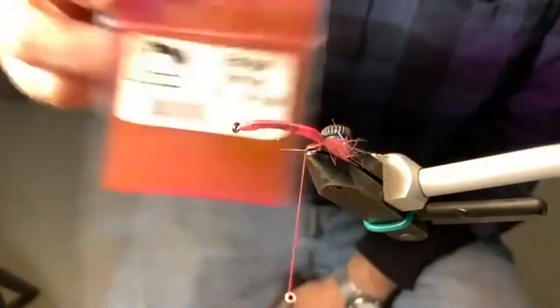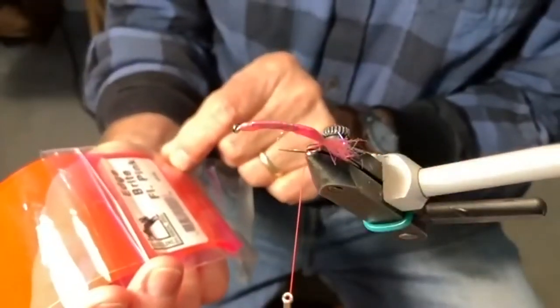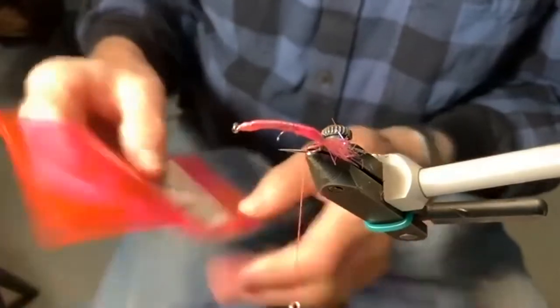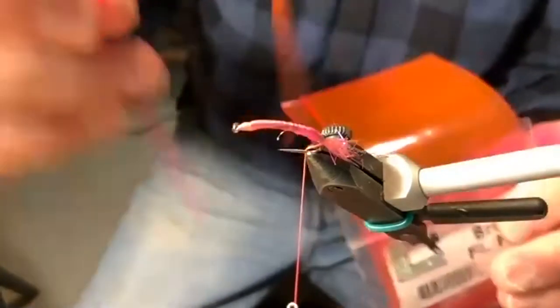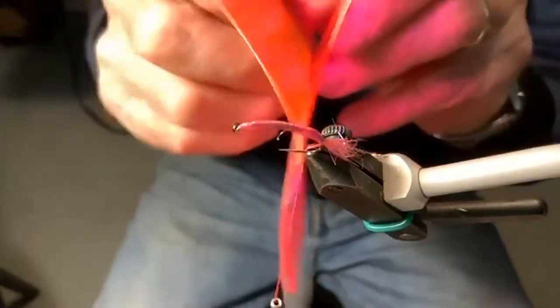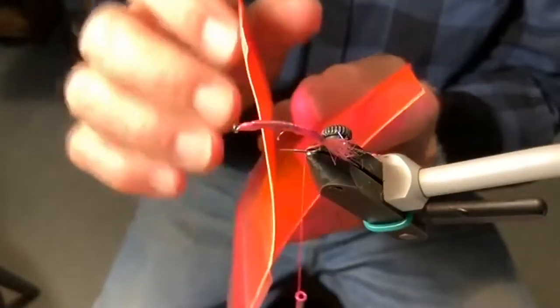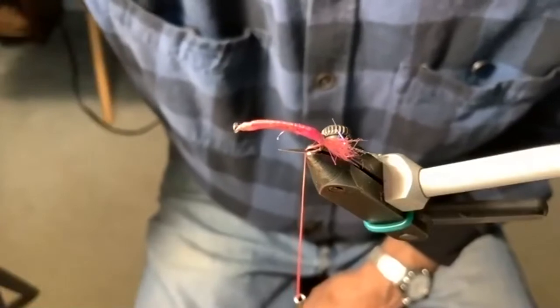What I'm going to use is called Bright Edge — you can see it's a fluorescent pink, and it's made by Hairline Dubbin. I take strips of it. The light goes into the flat section and brings it out to the edge, making a really, really fluorescent bright edge. So I take strips of it.